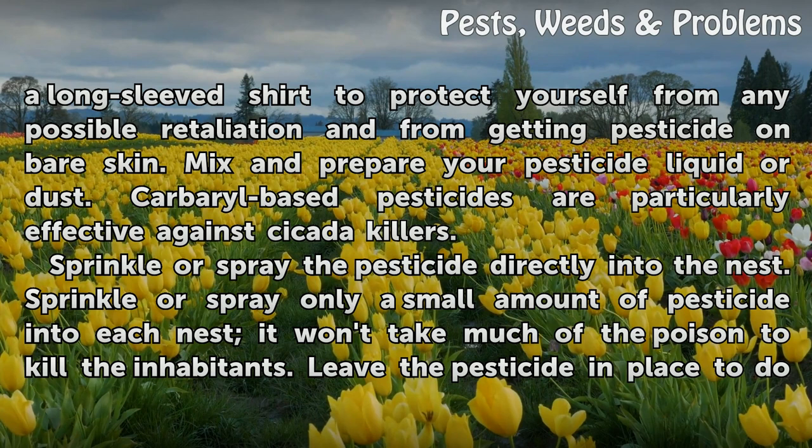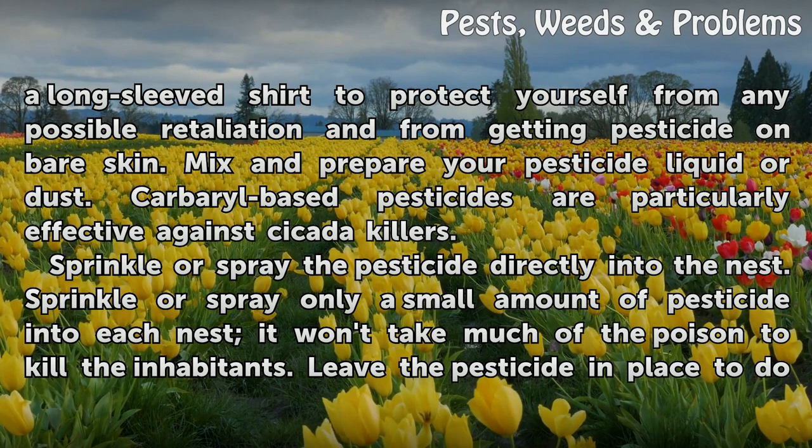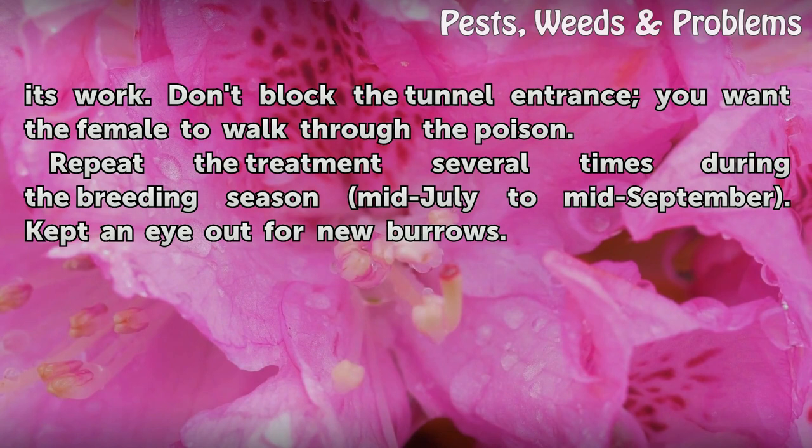Carbaryl-based pesticides are particularly effective against cicada killers. Sprinkle or spray the pesticide directly into the nest — only a small amount into each nest, as it won't take much of the poison to kill the inhabitants. Leave the pesticide in place to do its work. Don't block the tunnel entrance; you want a female to walk through the poison.